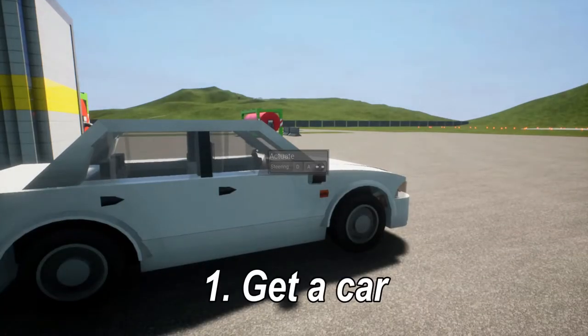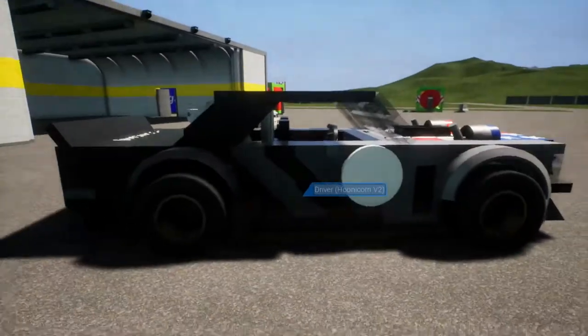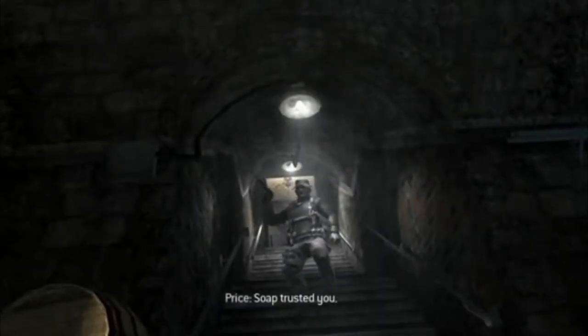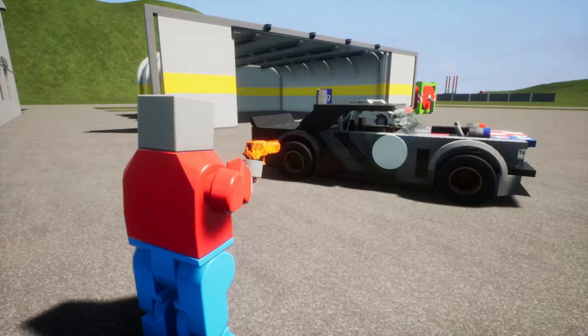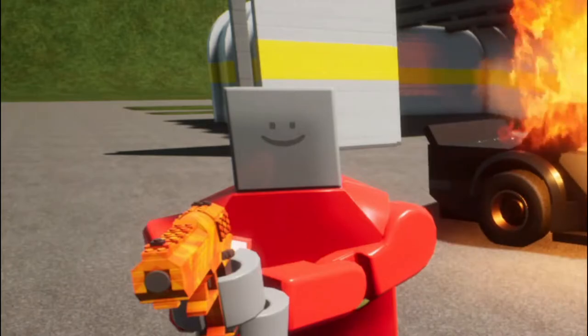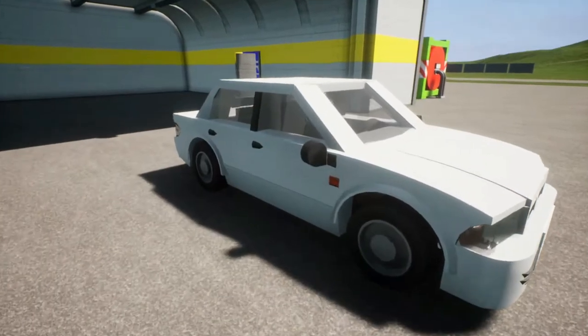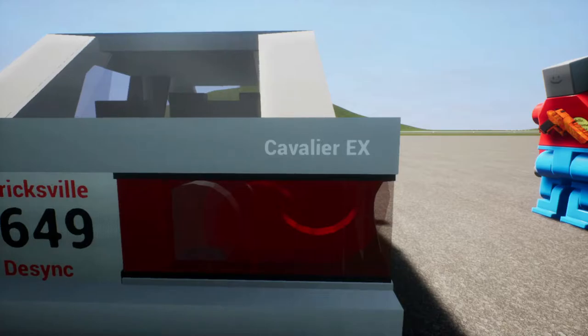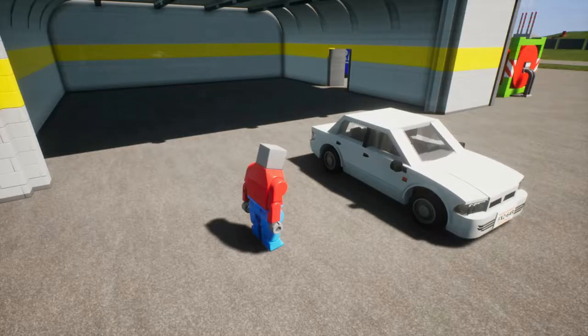First, get a car. I already got my car — it's this thing. So I got my car here; this is the Machu Kavalier X. Not gonna lie, I can't pronounce this car's name, but I have it linked in the description because I am a good person.